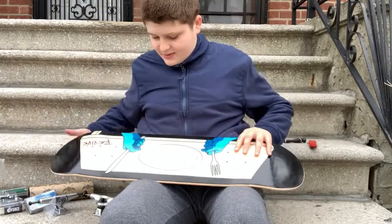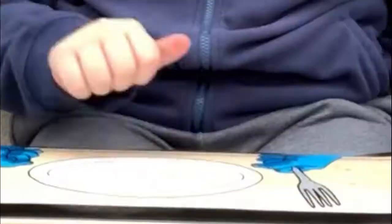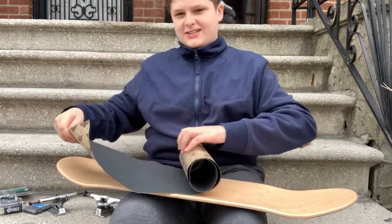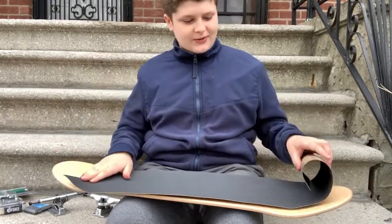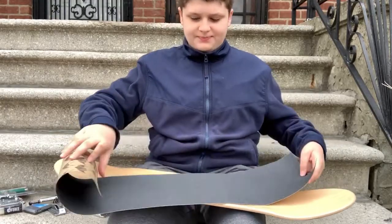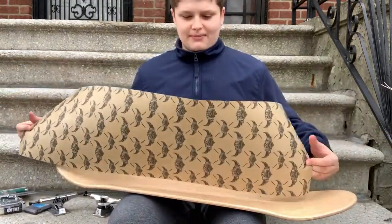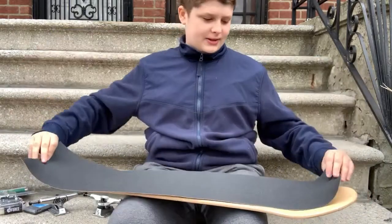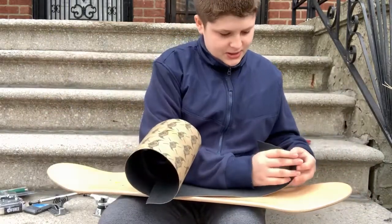This actually looks really cool in person. Gripping a skateboard is probably the scariest part, because if you get air bubbles in it, it can actually be pretty bad. It's not gonna be that bad, but yeah — first thing I'm gonna do is flatten it out a bit, and then peel it.